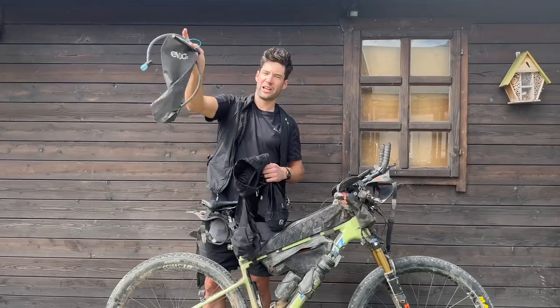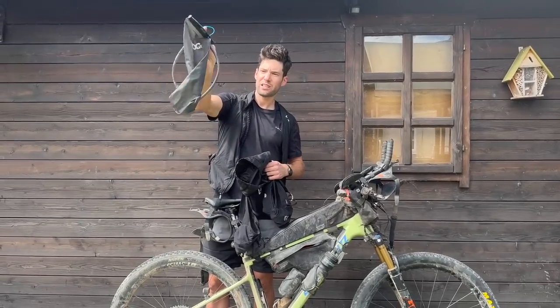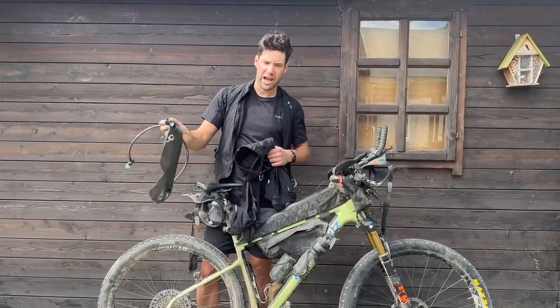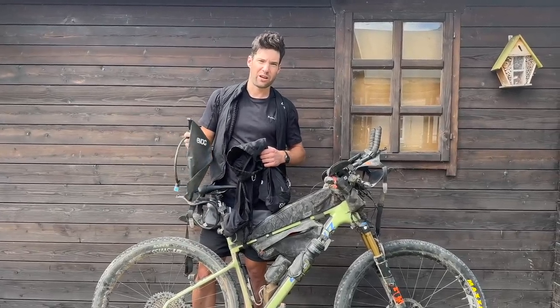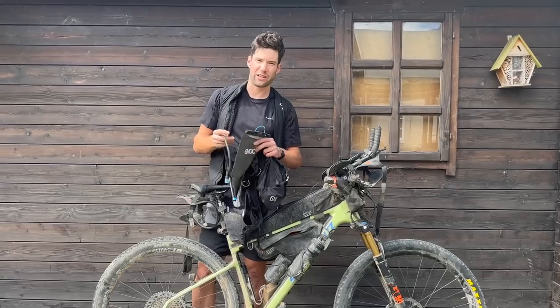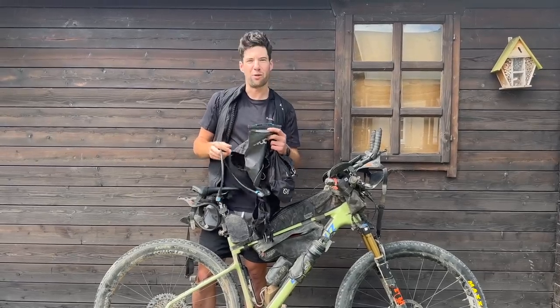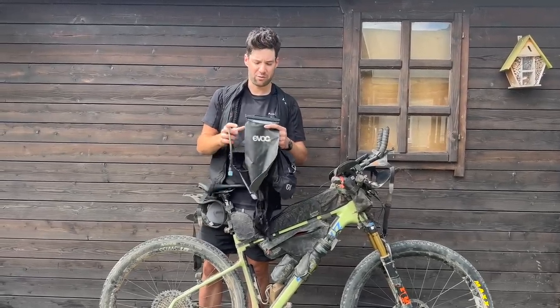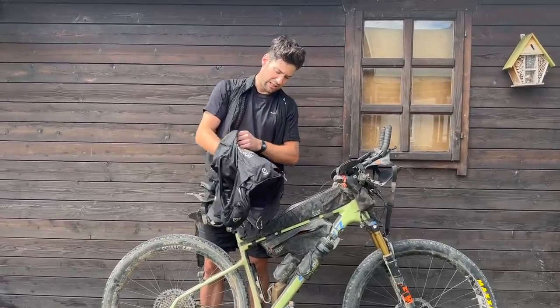My 3 litre EVOC bladder I filled up maybe four times. A good hack was getting a big feed at McDonald's and then filling it up at the fountain — I filled up a lot of stuff at the fountain with Powerade, which was awesome.